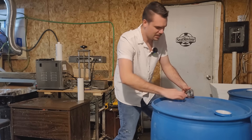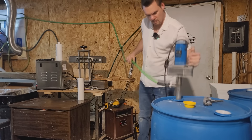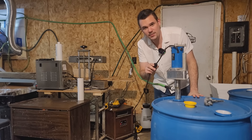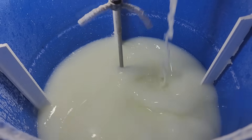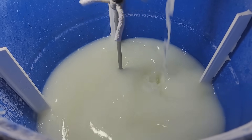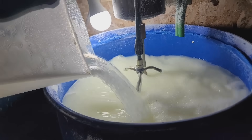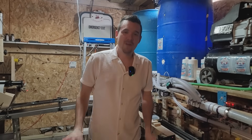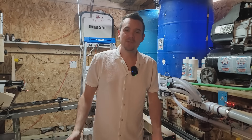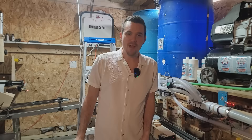The next step is adding some liquid ingredients, and for that we're going to use the drum pump. Hit this switch and it starts filling. More ingredients get mixed together, then the final ingredients go in. I can't go over all the ingredients in the recipe — it's a trade secret and that's what allows us to outperform a lot of leading brands.